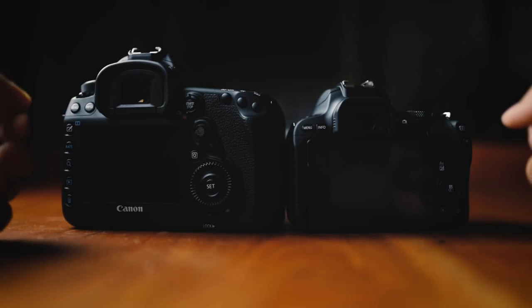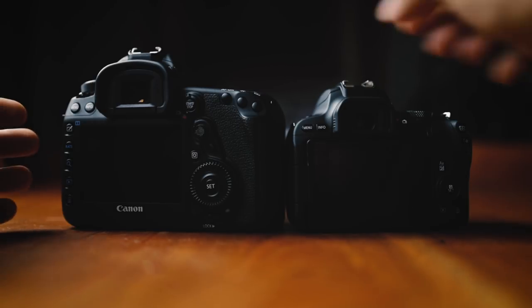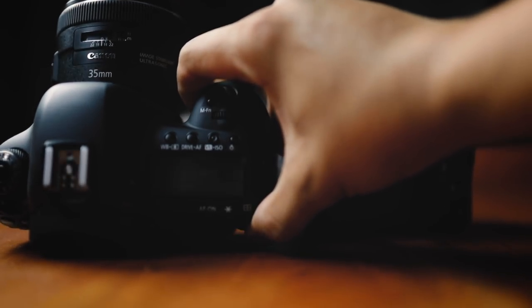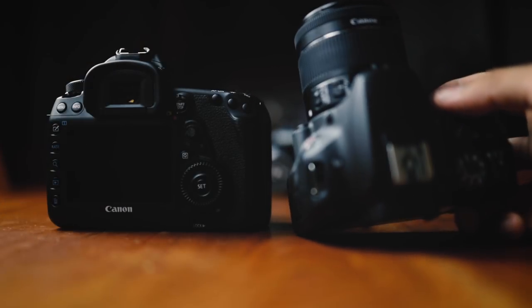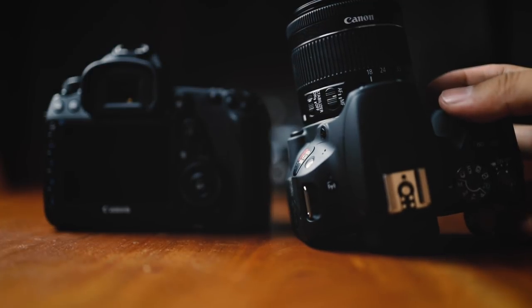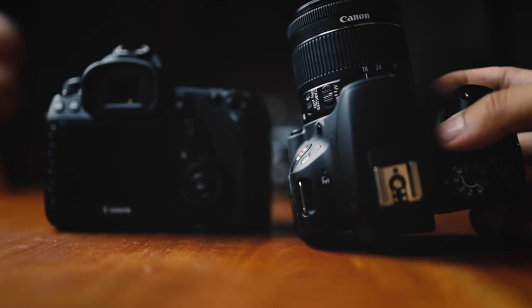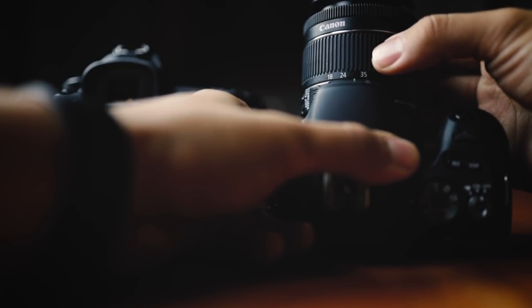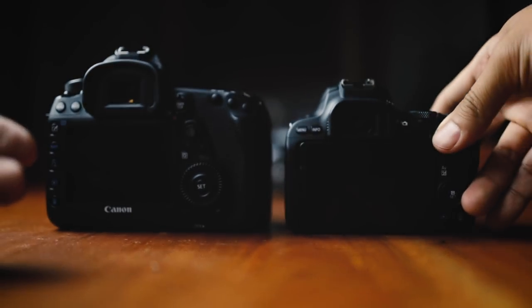So today I decided to make a second video and do a little demonstration for you. In front of me I have a full-frame camera on the left and a crop sensor camera on the right. On my full-frame camera I have a 35mm lens attached — obviously a full-frame lens. And on my crop sensor camera I have the 18-55 kit lens, the Canon EF-S mount lens, which means it's only designed to work with Canon crop sensor cameras. Right now I have the lens set at 18mm, and let's move it to 35mm so we can compare it directly with the 35mm lens on my full-frame camera.